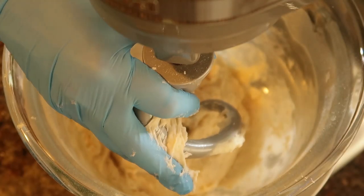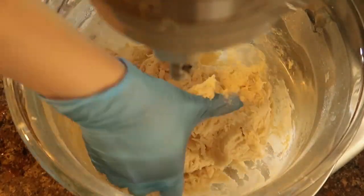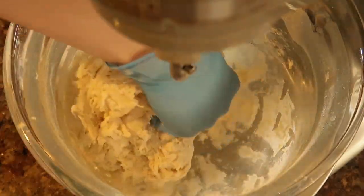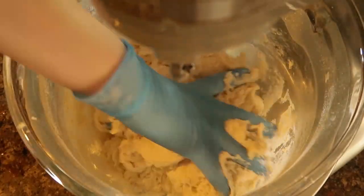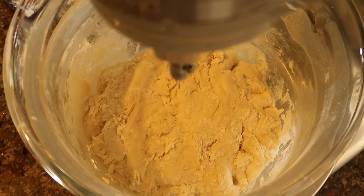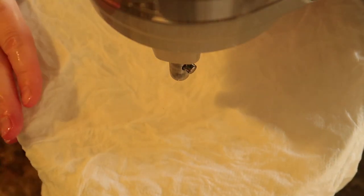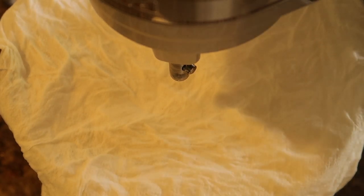Once I've added all of the flour, I go in with my hands and hand mix it to make sure all the dry bits at the bottom get incorporated into the mixture, and then we just let it sit. I don't do a lot of kneading — very minimal. Then I'll take some paper towels, wet them with some warm water and put them on top. You don't want the towels drenched, just damp — that helps keep some moisture in.